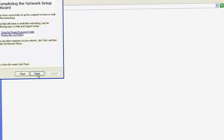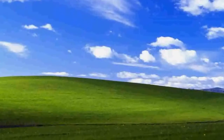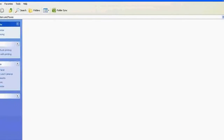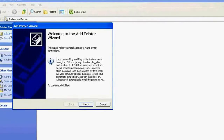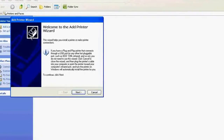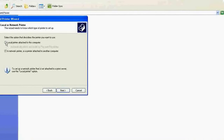Click Finish to complete the wizard. Now go to Start menu, then Printers and Faxes. There is no printer installed here yet, so let's find the printer. Click 'Add a printer.' Remember, you need to have the printer turned on at the server at this moment — this is mandatory, otherwise the search will fail. Click Next, then select 'A network printer or a printer attached to another computer.'